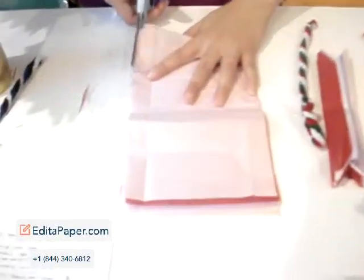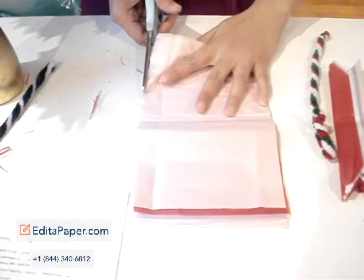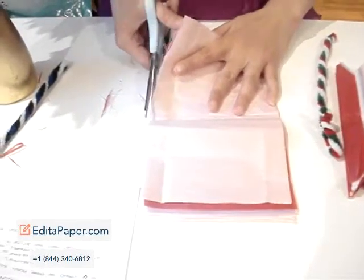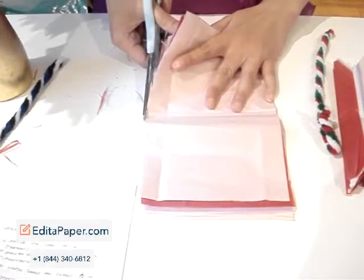Step 2. Cut at least 5 tissue papers of the same size. The bigger the size, the bigger the flower. Mix 2 or more colors of paper to make a very nice looking flower.